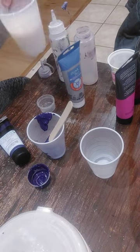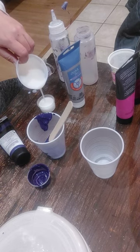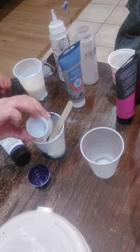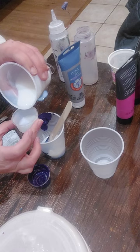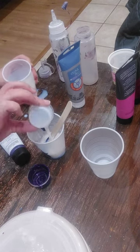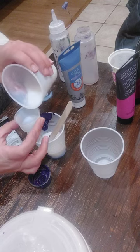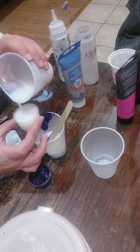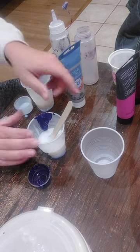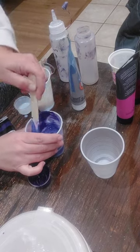Now I'm going to add my pouring medium into my paint. This is the Liquitex and I'm going to add three parts to this paint. Now keep in mind, if you are using a lower quality paint — something that's more like a craft paint — you're not going to be able to use as much pouring medium and you're not going to need as much, because it's already thinner and it's a bit more transparent.